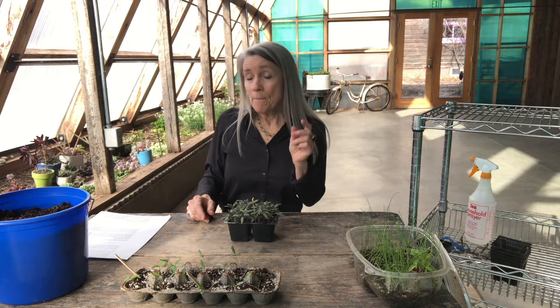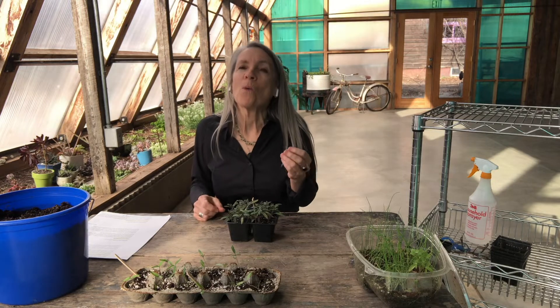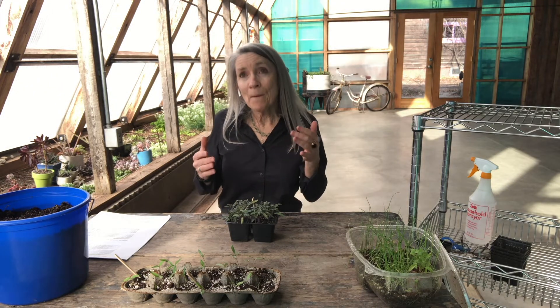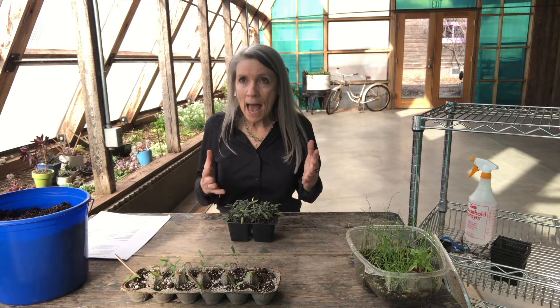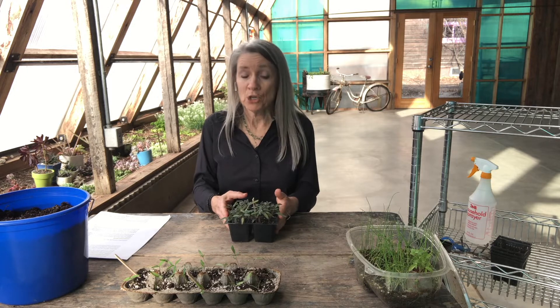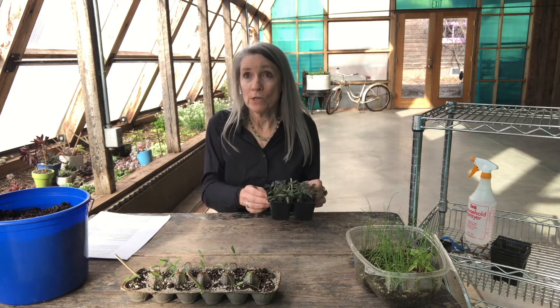We're going to do that by learning a new word - a word that I learned this week myself. Let's see if I can pronounce it correctly: persicatious. And what that word means is the ability to see and act from another's point of view. That's what I want to teach you - how to see and act from our seedlings' point of view.